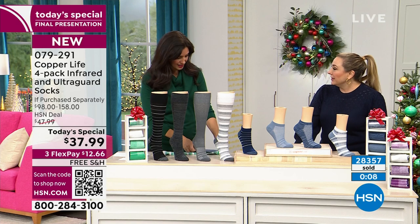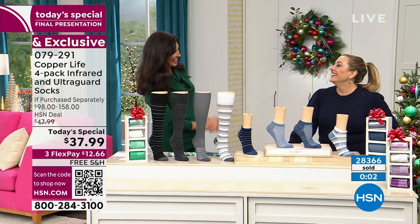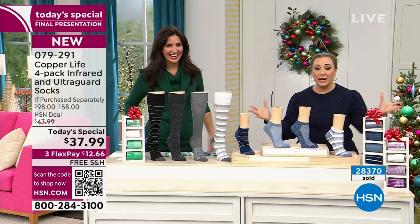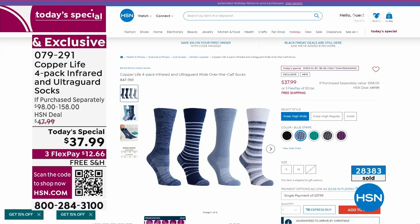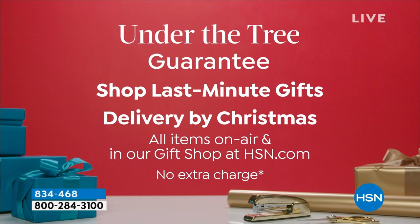Laura is back at 8 o'clock tonight with another Copper Life pain-relieving item and again at 11 o'clock tonight — just not with the socks, since we're sold out. They are on hsn.com but limited in some sizing. 28,378 have been sold. Thank you so much, Laura Baker — amazing job. Keep shopping for your Copper Life four-pack: four pairs with all the great benefits, and under-the-tree delivery guaranteed by Christmas.